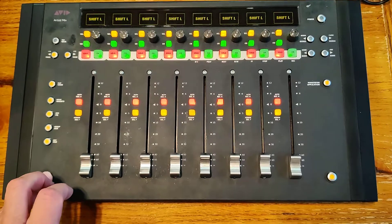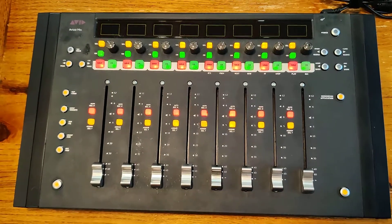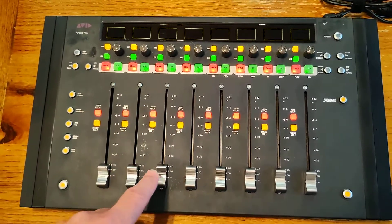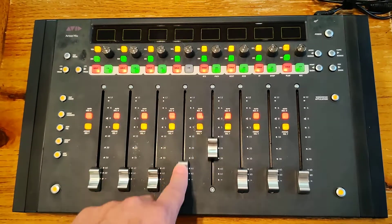Did I do both shifts? That's shift left and shift right faders. What they do to test is they move the adjacent fader as you move the fader itself.